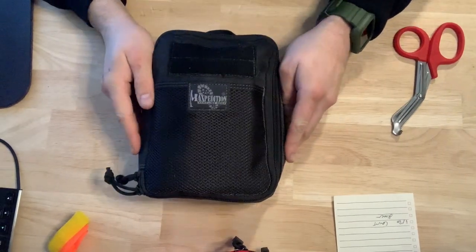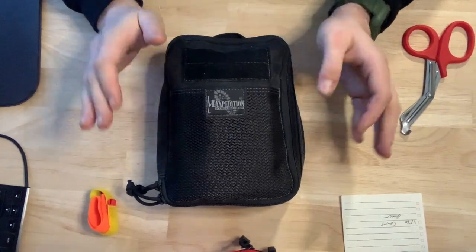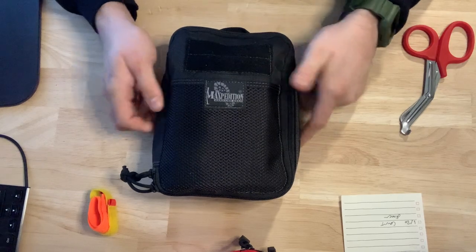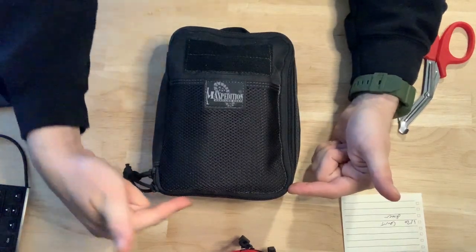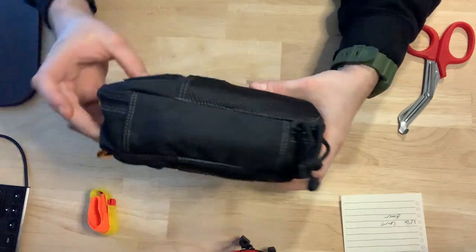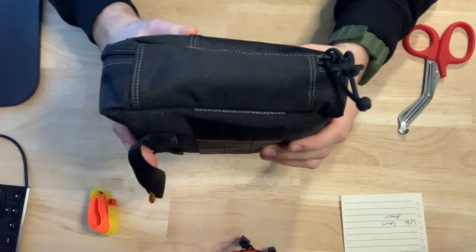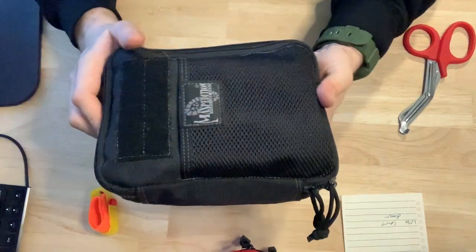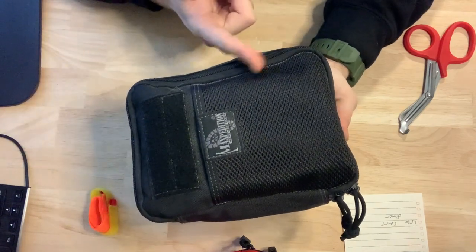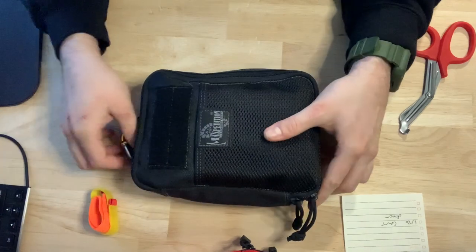Breaking down this pouch, I realized that I misspoke. This is actually not the Fatboy — this is the Beefy pouch. It just measures a little differently. At the bottom, it's 6 inches wide, 8 inches tall, and 2.5 inches thick, which is really nice. I tested this out — you can actually fit a full-size Glock 19 in here with a spare mag, and it fits and closes just fine. So that's kind of a fun fact about this one.